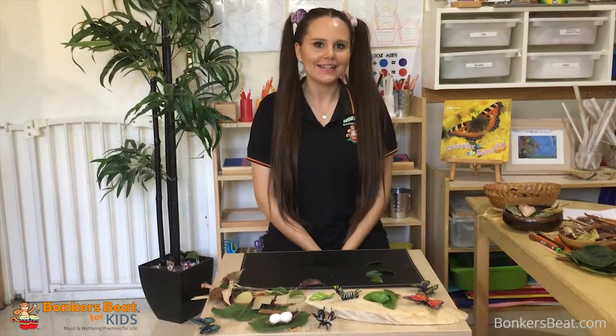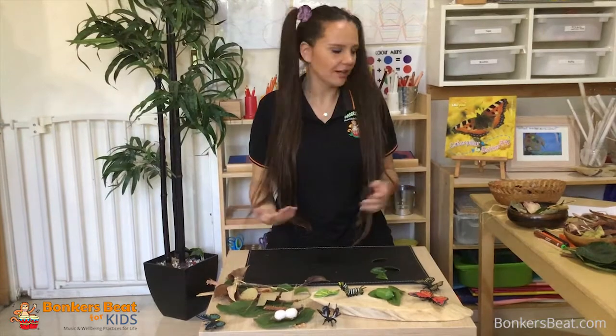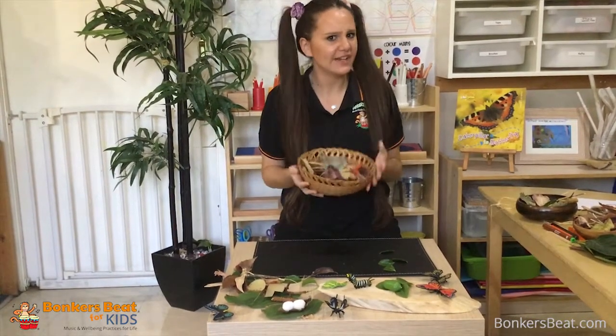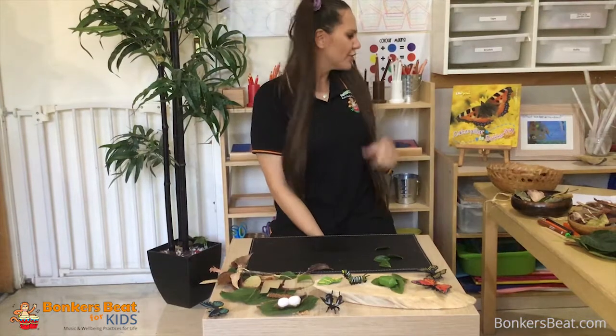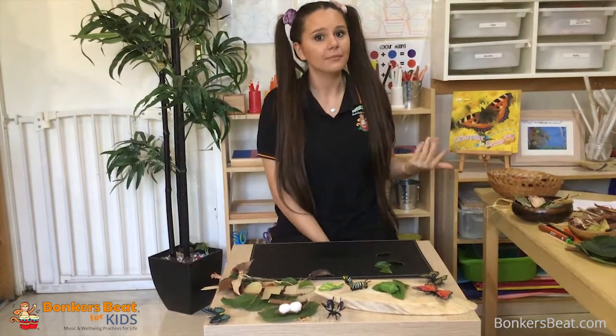Hi guys, it's Tina from Bonkis. Today I'm going to show you how to be creative with nature with all these amazing things that I picked up in my backyard. I wonder what we can make with all these amazing things — Hayley has been talking about the life cycle of a frog and chickens.